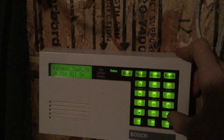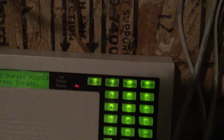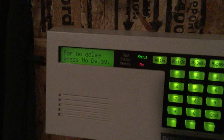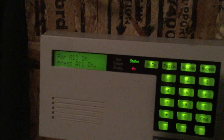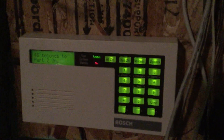Let's arm it — let's do a part two on arm. There we go. Now we wait. There's the exit tone. Set to a minute — 48 more seconds to wait.